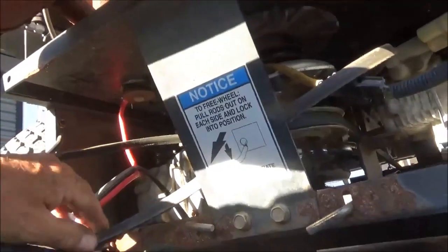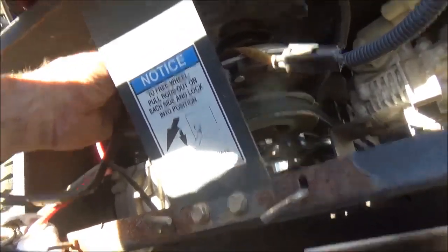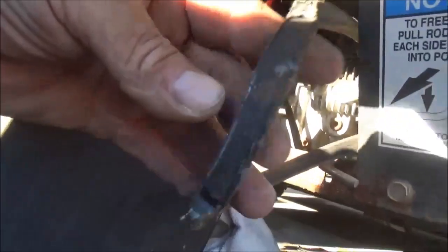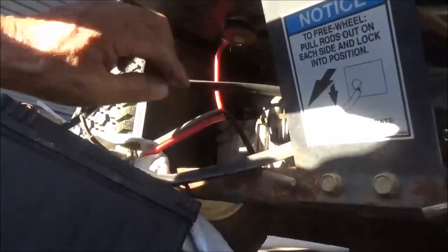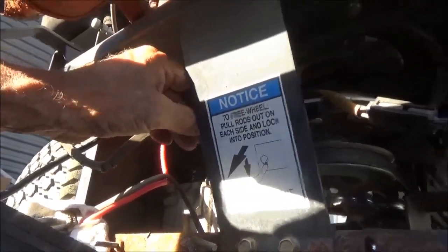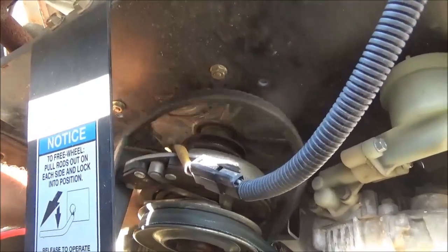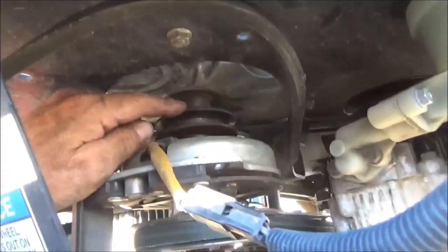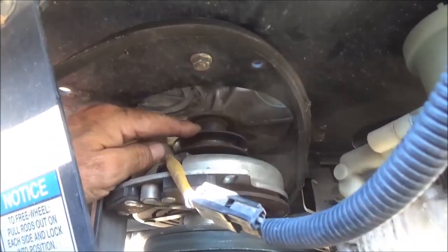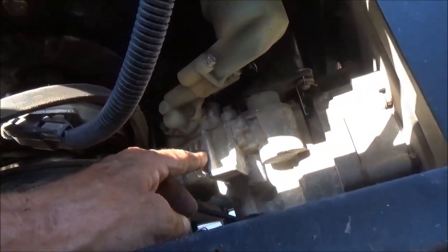This is the belt I have to change. What happened was it quit driving — the blades turn, the mower deck runs, but it quit driving. This belt is not broken off but as you can see it's all frayed and messed up right here. This is the motor pulley — the first pulley comes off the bottom of the motor. This is the clutch, and this is one drive axle or pump, and there's another one on the other side just like it, and each one has its own pulley up on top that the belt goes on.